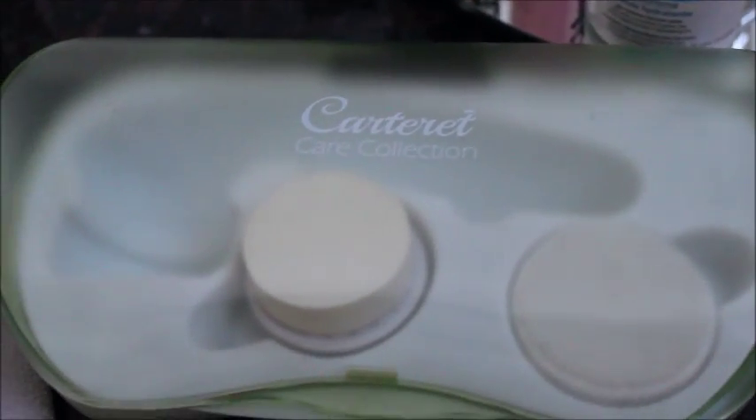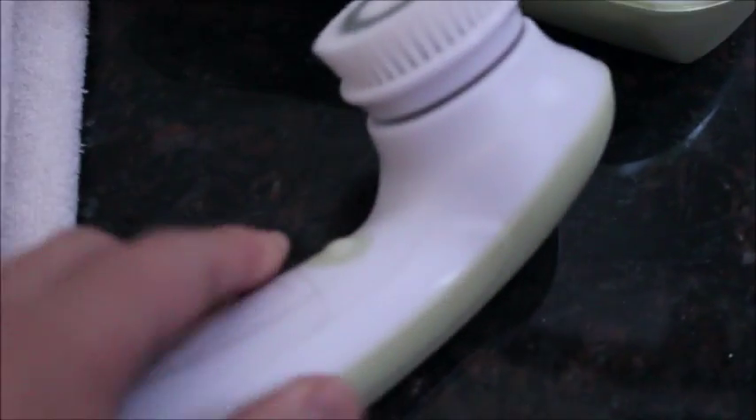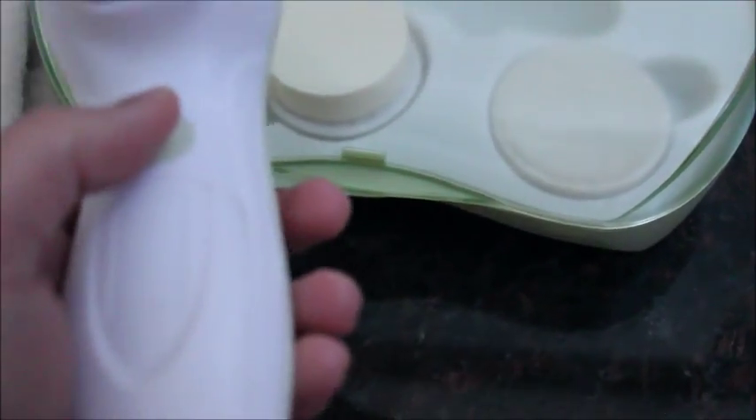My fiancé is home and he was able to fix this for me. Now that it's open and we put the batteries in, it's easier to get open.